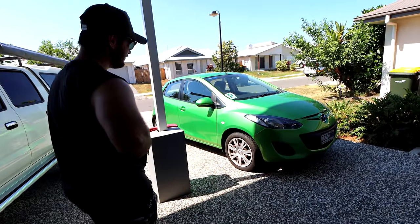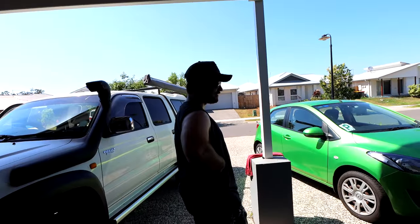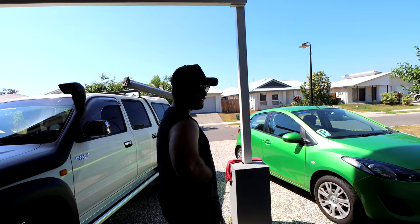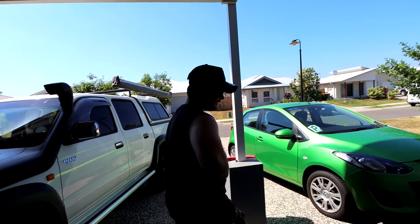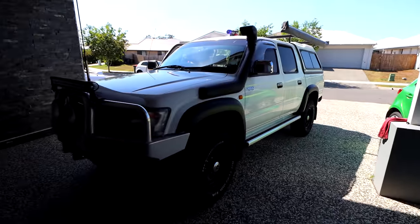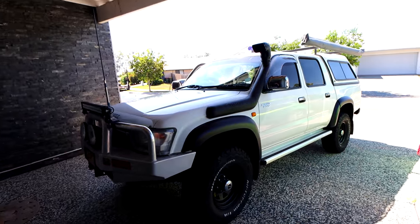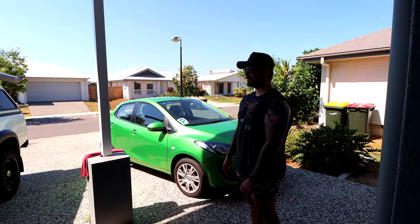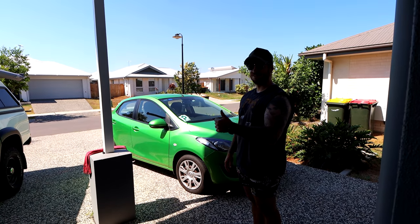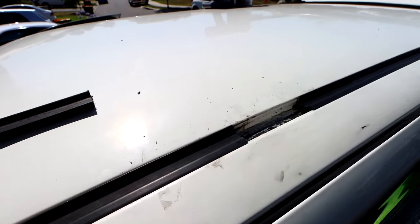Riley said if I help him do this he'll take me four-wheel driving again in this thing. So yeah, today we're going to be installing a Rhino roof rack made for a VW Amarok onto a 2000 Toyota Hilux. Wow, so much power!